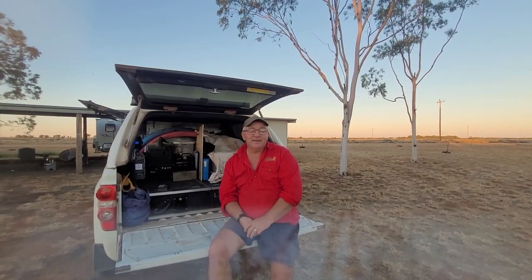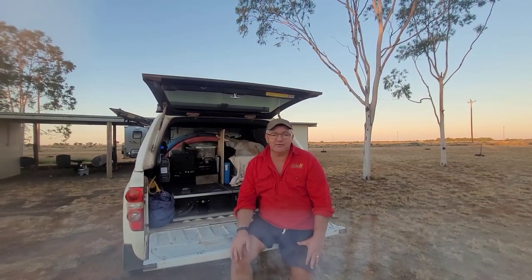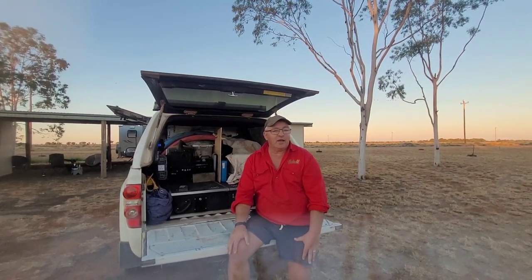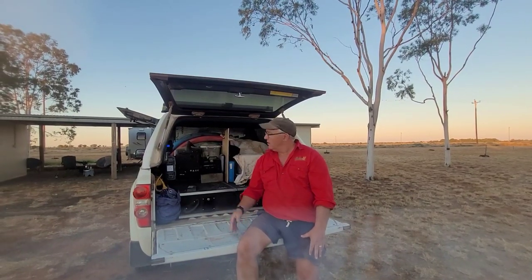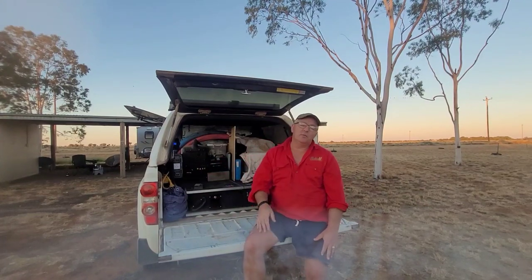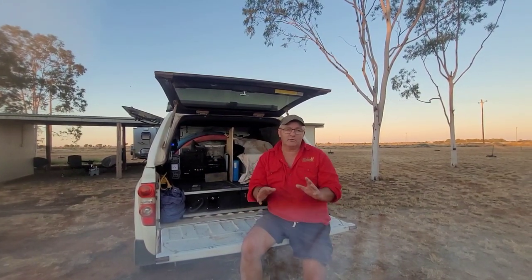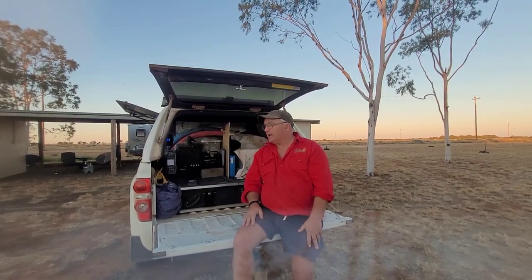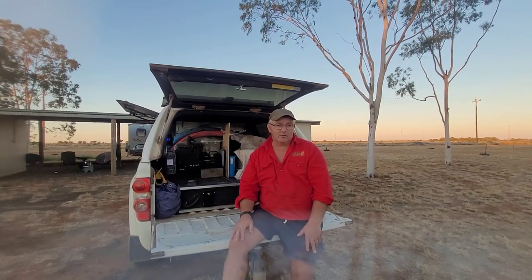Today we're talking about the power system in the back of our ute. We've just recently done some upgrades. For the last 30 years we've had a 120 amp hour AGM battery running our 2000 watt inverter, but it's never been up to the task properly. We'd normally make it through about one and a half coffees and then it would die — it just didn't have enough capacity, despite the mathematics saying we should be able to run that battery for at least half an hour.